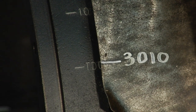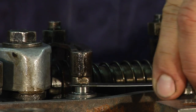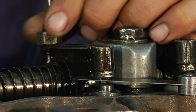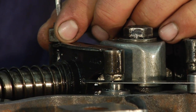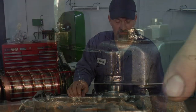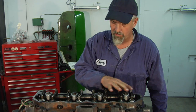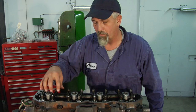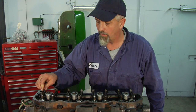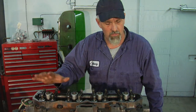10 degrees. Top dead center with our mark here. Good. That completes the valve tightening sequence — we've got everything adjusted. It's a good time to take a visual check and make sure no debris has dropped in here and that you've got everything tight like it should be. The process is complete. Our next step is to put the valve cover on, and we'll do that right now.